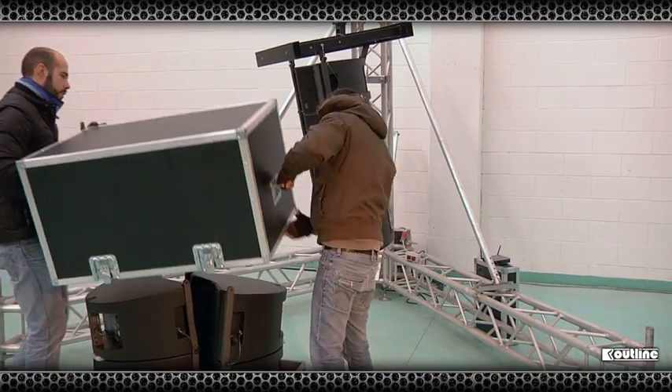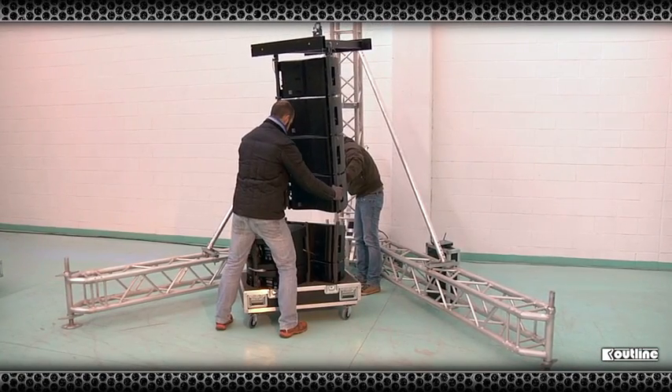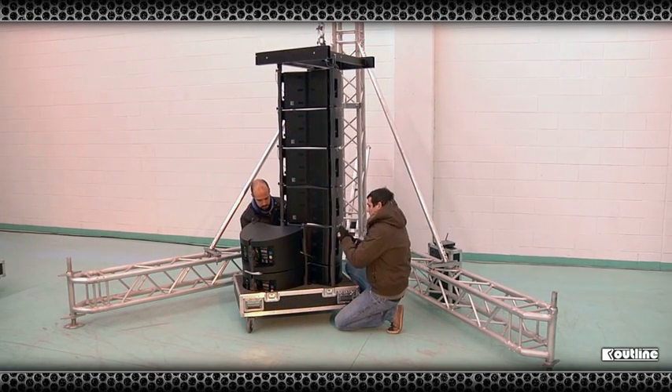We can now attach the next four cabinets using the same procedure as before. But this time, after the sixth cabinet is in place, the task of wiring the Mini-Compass should start.